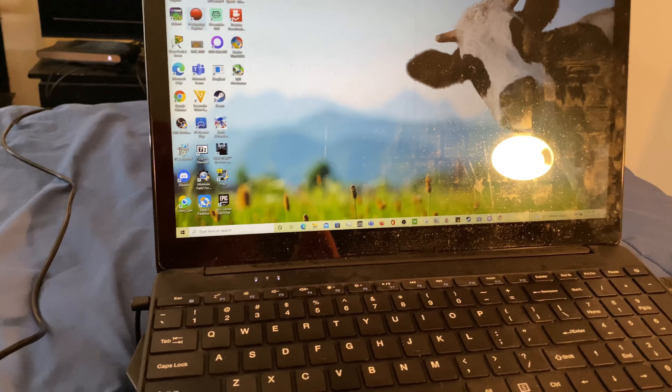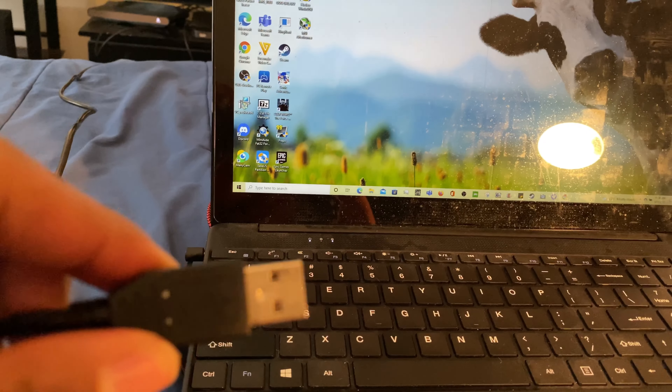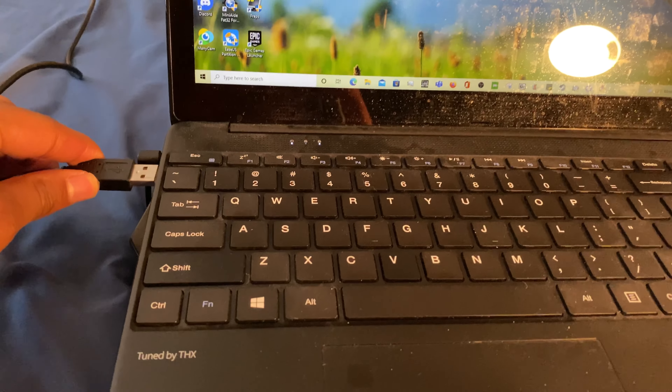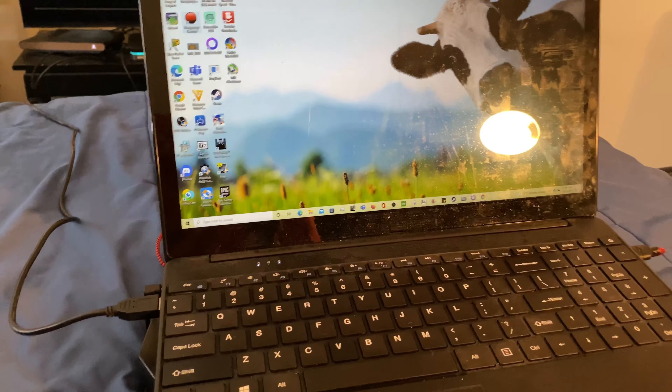The final step is to plug the USB cable from your capture card into the computer. As you can hear, it is now connected.